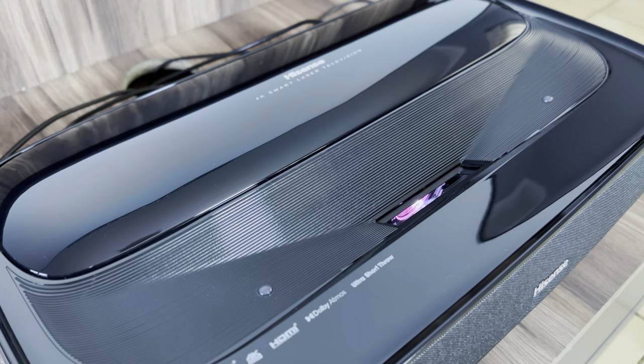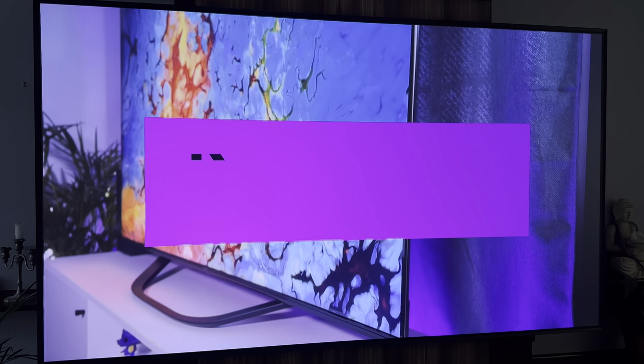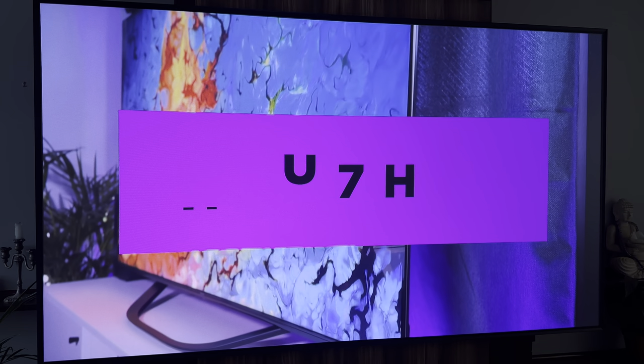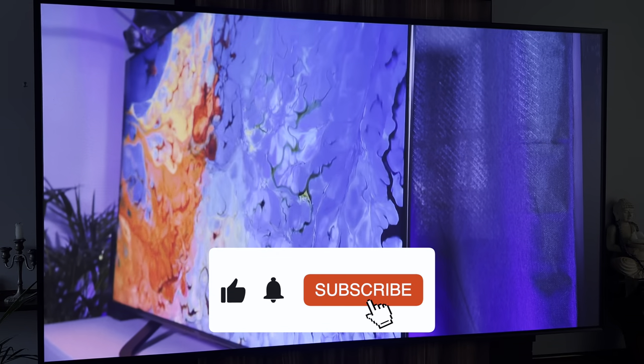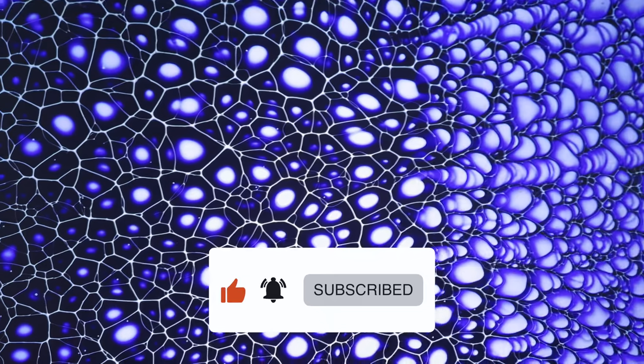Those are my thoughts on the Hisense L9G laser TV. It is quite an incredible experience and definitely something to consider if you're looking to set up a cinema experience at home. Be sure to check out my other Hisense TV reviews on the channel — I recently reviewed the Hisense U6H, U7H, and U8H as well as a soundbar. I'll leave links in the description below where you can also pick this laser TV up. Thanks for stopping by — please consider liking and subscribing for future content. Until next time, farewell.